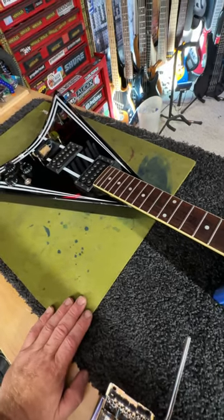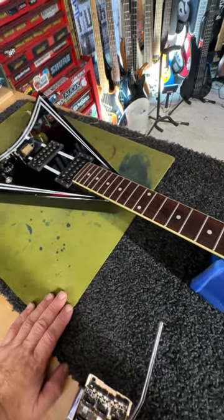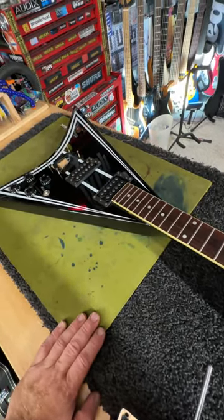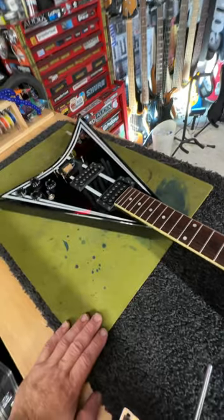So there's going to be an unboxing video, a how-to clean your fretboard video, and a how-to rewire with decoupled electronics video. I hope you guys come back and check it out.